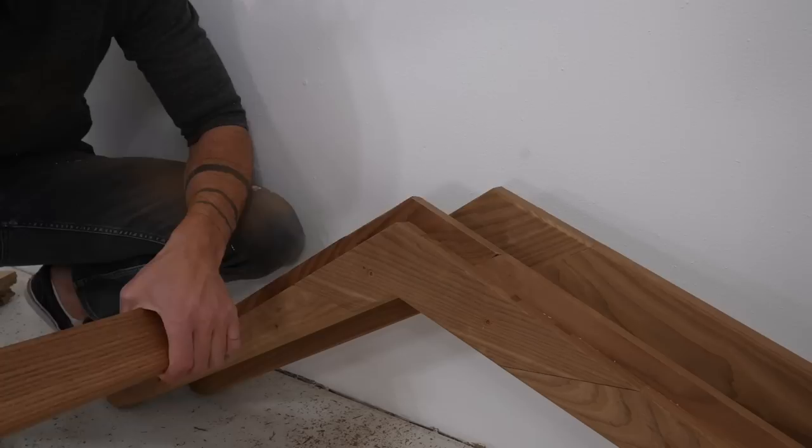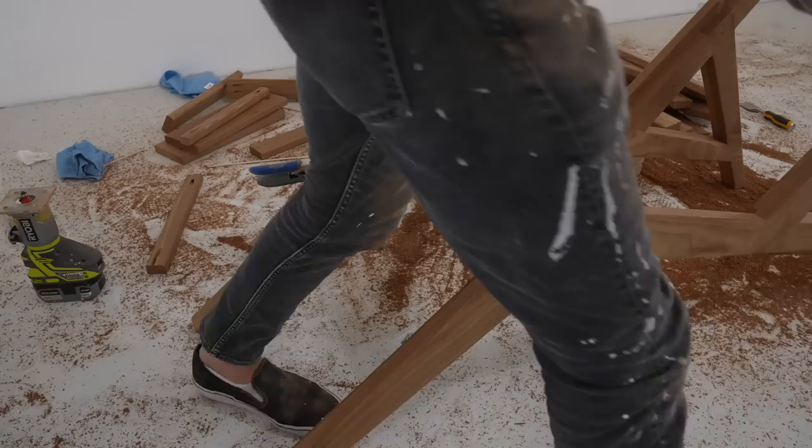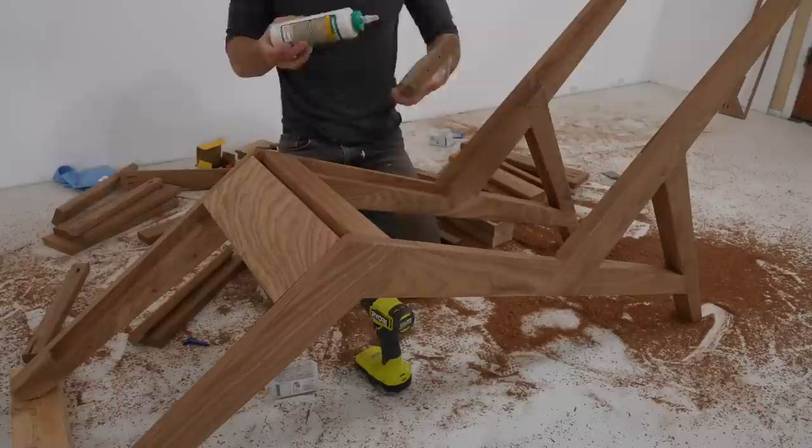I made sure to use outdoor rated deck screws, since this chair is going to an Airbnb property in the mountains that sees a lot of snow. I started installing the slats at the corners, and the trickiest part was getting the first one in, which stabilizes the whole piece, and then I can just infill with nice consistent spacing.